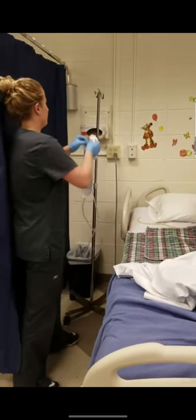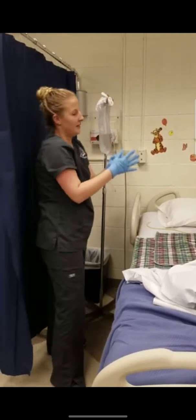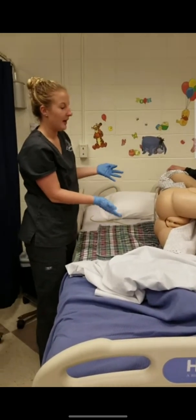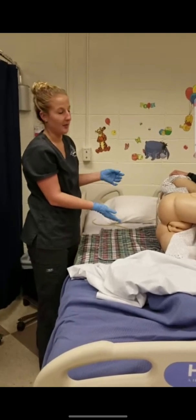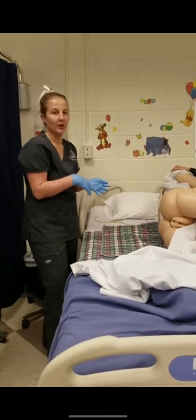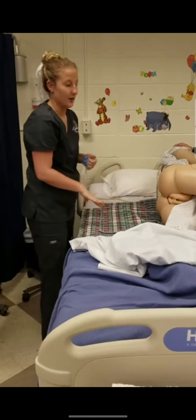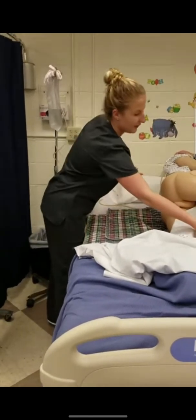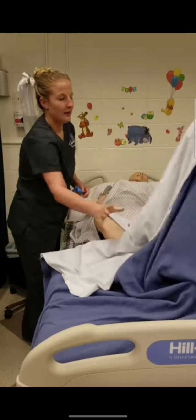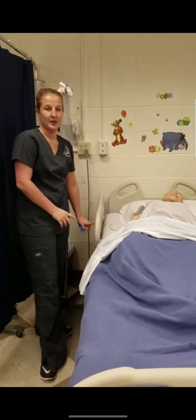I would help them roll back over or stay on their side, whichever was most comfortable for them. I would have them try to hold it for 5 to 15 minutes. If they needed to go right then I would assist them to the commode. Otherwise, I would give them their call light within reach, take my gloves off, and perform hand hygiene. I would lower the bed to the lowest position, roll them back over, and give them the call light before leaving the room until they needed to go.